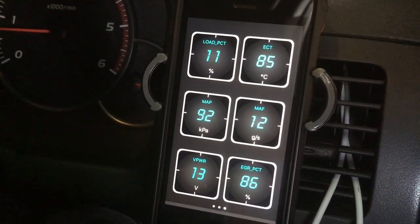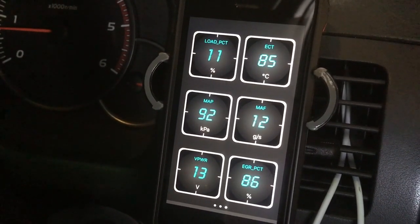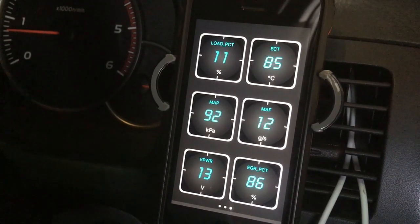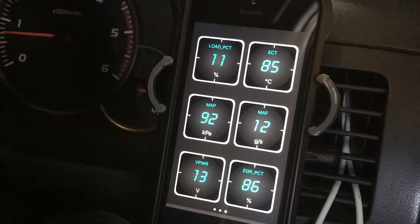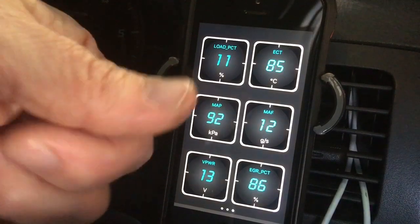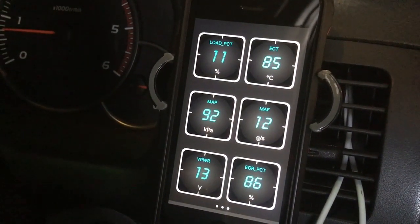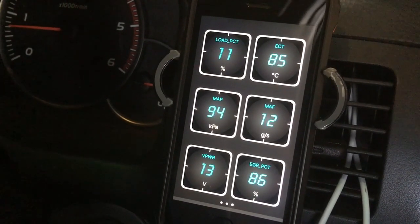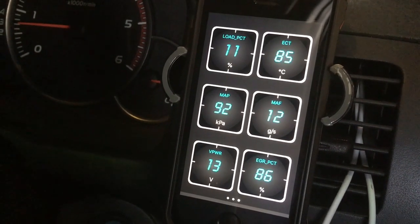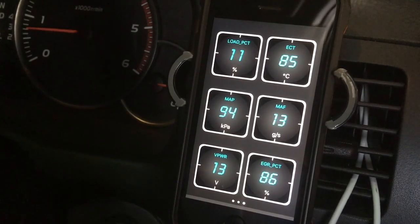That's the Autofix 3210 — everybody should have one of these units or something similar in your vehicle so you can read and clear DTCs, and it's great to have this live data handy as well. Thanks for watching — give us a thumbs up, and if you haven't already subscribed, turn that bell on so you don't miss the next video. See ya!